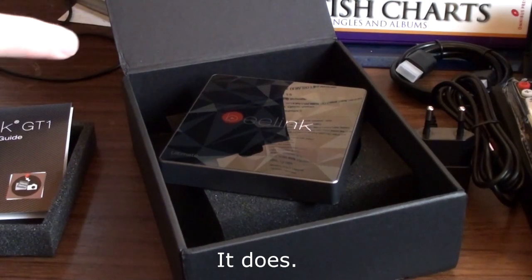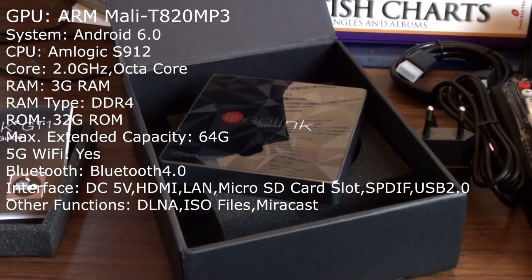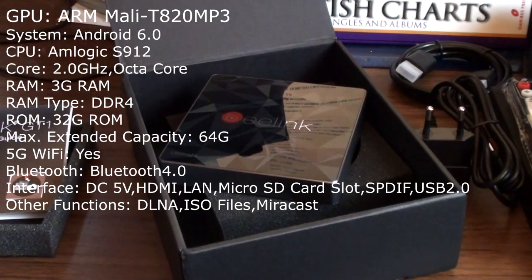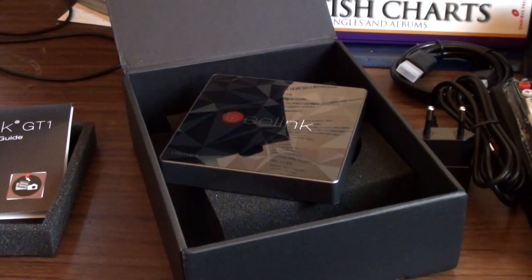I think this Beelink has Bluetooth — I might be wrong, you'll get all the details in the final review video. What I do know is that the V88 is a quad-core, while this is an eight-core with three gigabytes of RAM where the other one has one. Full details in the main review video. From what I've seen of these in other people's videos, they're both very capable and when it comes to streaming video they'll both be perfectly competent.